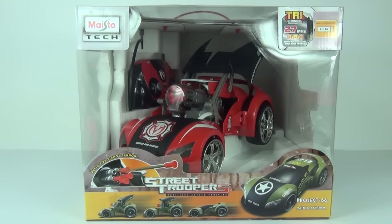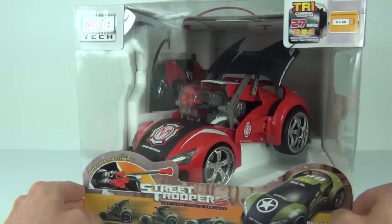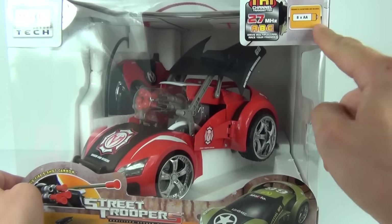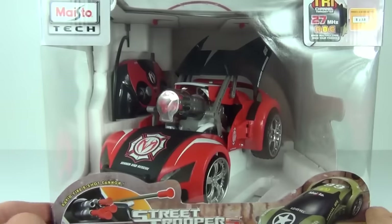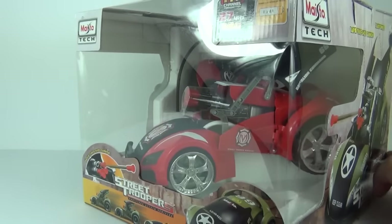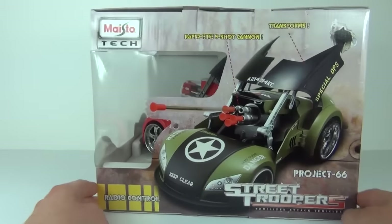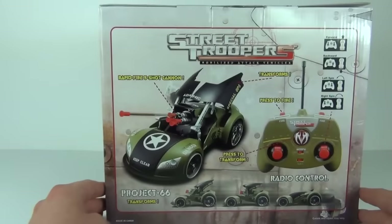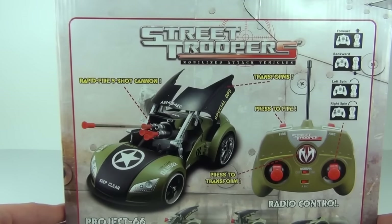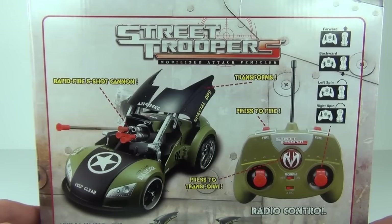Back to this awesome model — let's take a look at it in the packaging. It does look really nice and well presented in this plastic window packaging. You will need eight double-A batteries to get this thing started, so please keep that in mind when purchasing. You can see the car in attack mode and the controller inside. A quick spin of the box shows you the functions on the back — how it transforms, the cannon firing, and it says 'press to transform,' which is the large button on the controller.